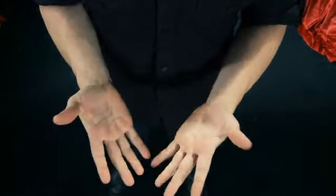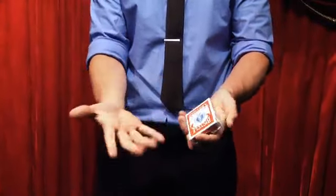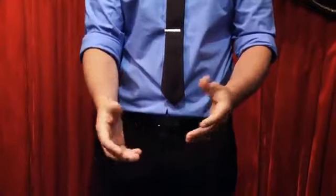After the coins are vanished, you will be able to easily retrieve them. TKO 2.0 is invisible, but is ready to go at a moment's notice. And there is no reset.